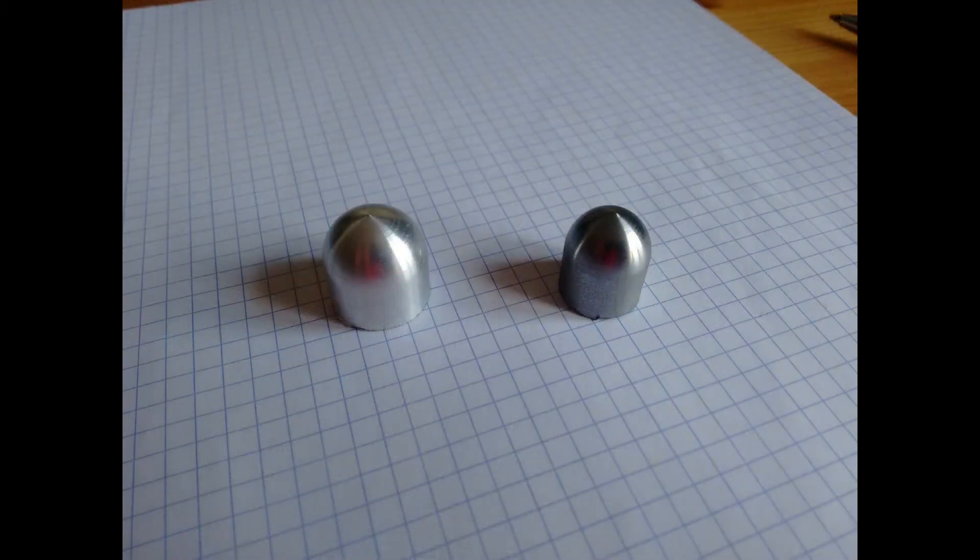Here are the two finished parts in mild steel and aluminium with different outer diameters. The surface finishes are not bad. The tool height was a little off-center, so there are slight ridges in the center of both parts. In conclusion, this has been an interesting little project and opens up all sorts of possibilities for this lathe. If you've enjoyed this video, please give it a like and thanks for watching.